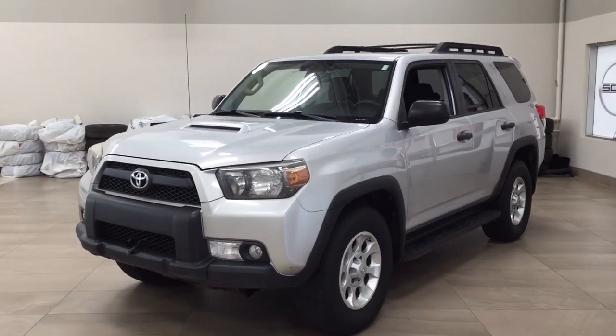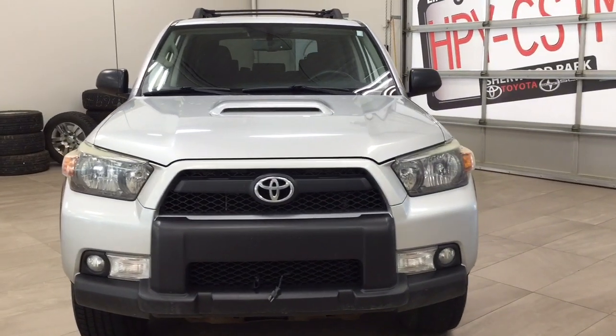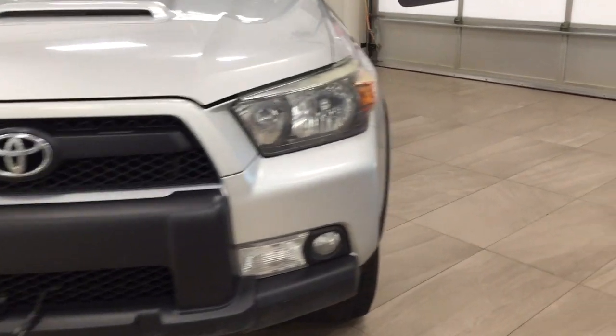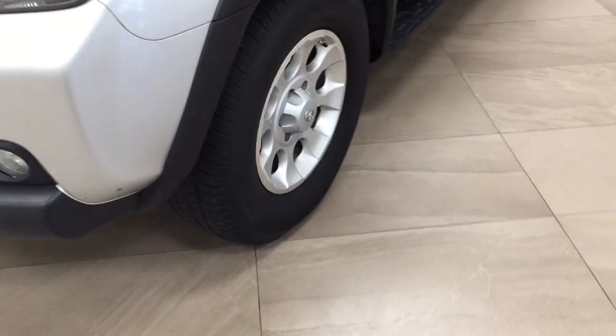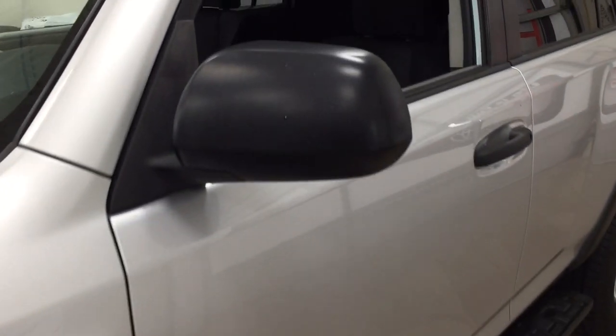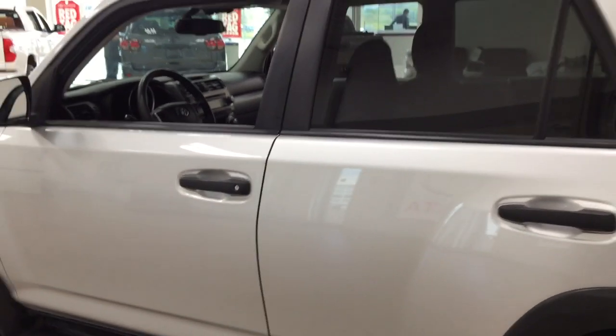A couple of the exterior features that you will see on this 4Runner is its daytime running lights. You also have your fog lamps. As you can see you have your hood scoop up top, and if you take a closer look on the side you have your 17-inch aluminum alloy wheels. You also have your running boards. Up top you'll find your foldable mirrors, your roof rack, and the color we're looking at today is silver.